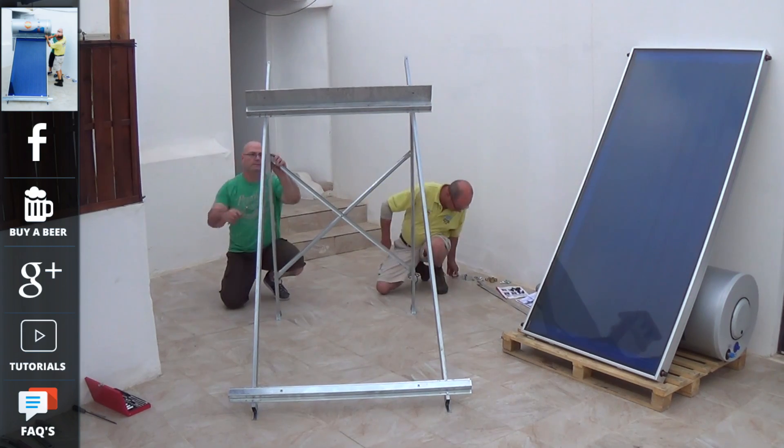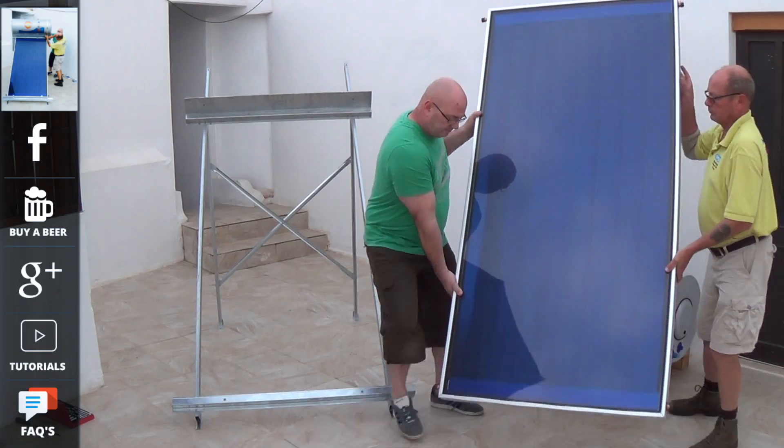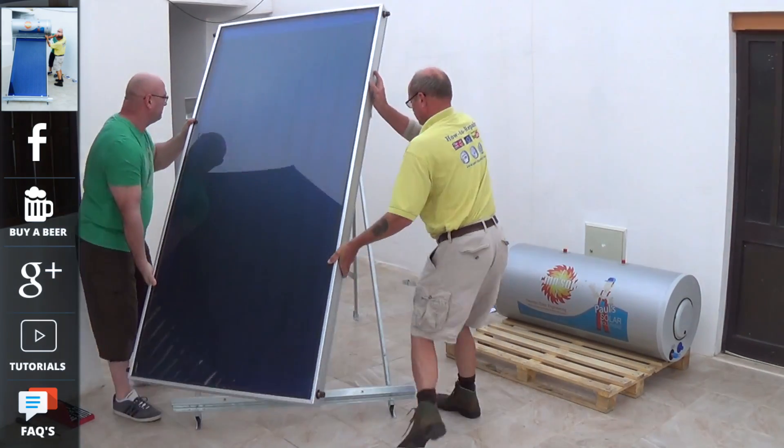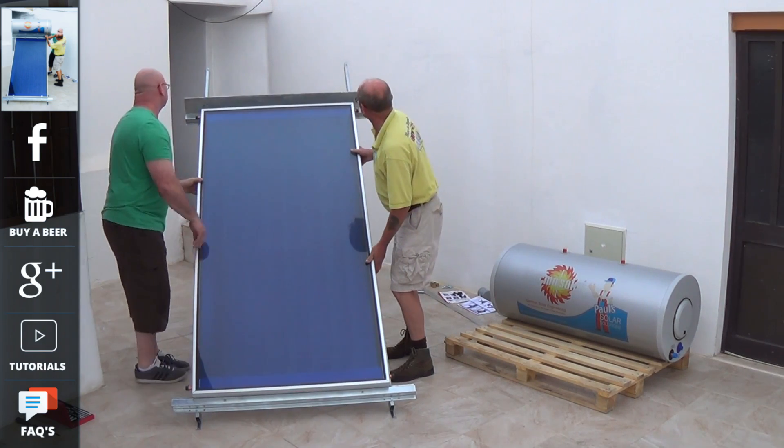Also remember, the 150 litre unit, when full of water, will weigh just over 300 kilos, so do make sure that your roof structure can handle that type of weight.